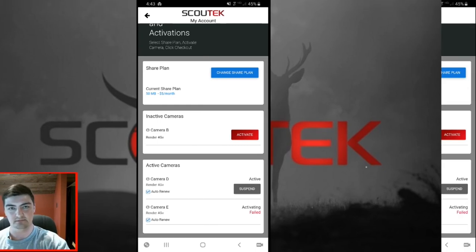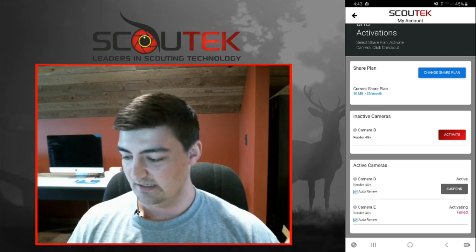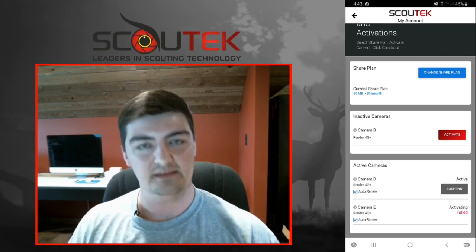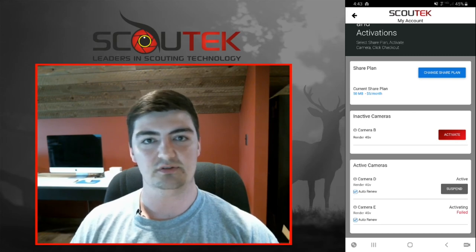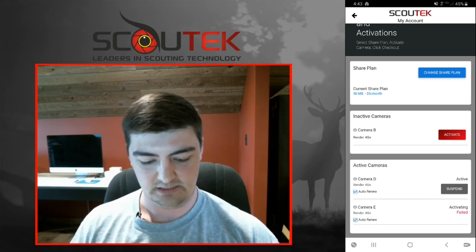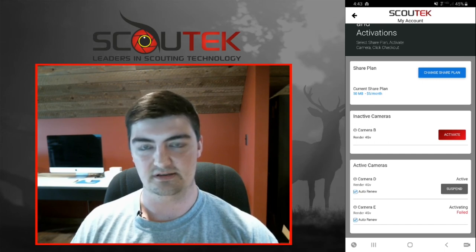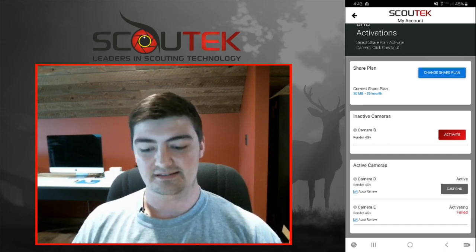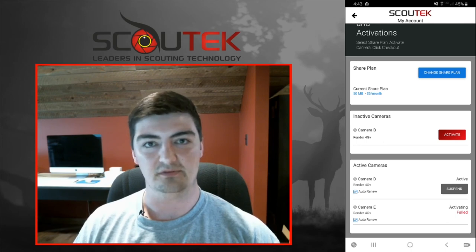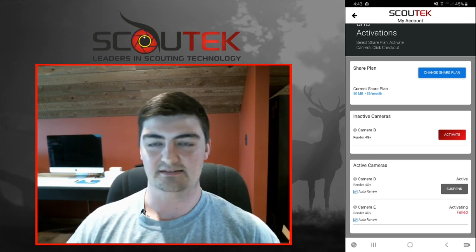I hope that was clear. If I left anything out or if you're uncertain about some things, please let me know. Reach out to us on our website scouttech.com and we will get back with you and answer any questions you may have. We're excited for you guys to start using these things and we're very thankful for all of your support. We'll see you guys next time.